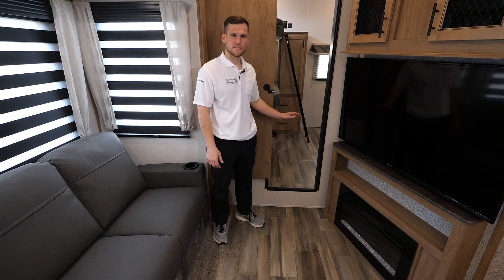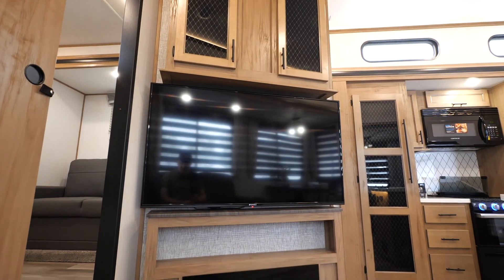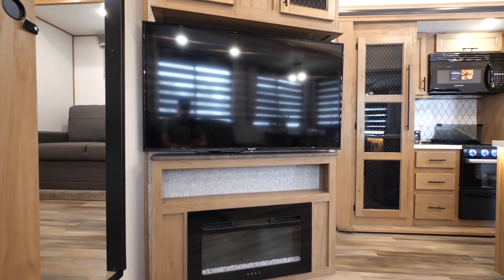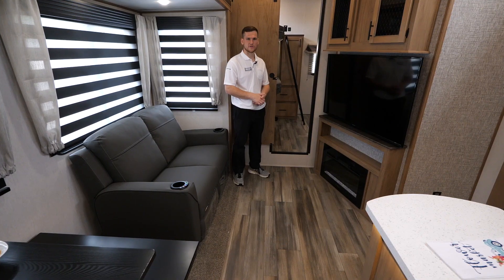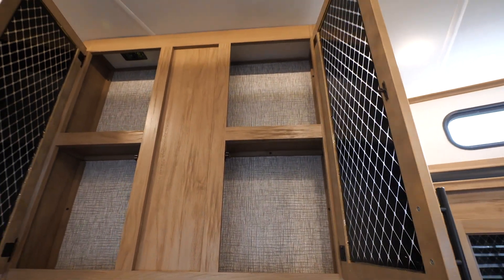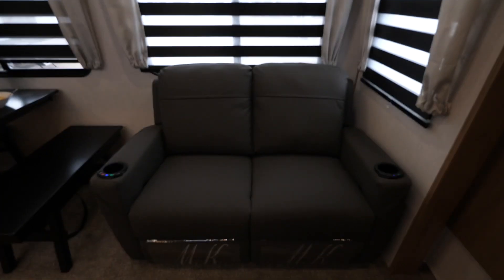In the main living area you've got a nice big TV set at an angle so everybody can get a proper view. You've got a fireplace down below that pumps out electric heat when you're hooked up to shore power. There's some nice cabinetry built in above for extra storage.